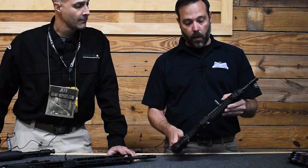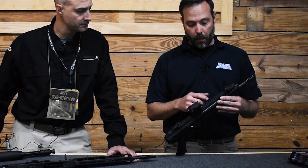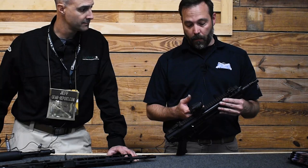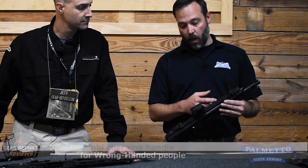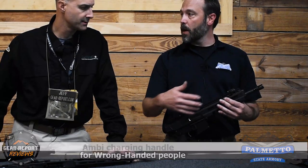It is a forward charging handle, so the charging handle is up front instead of back by your face. It's a little easier to manipulate, and it is fully ambidextrous. When you have the gun apart, the charging handle comes all the way back, can come out, be inserted on the other side, and you have left or right hand charging.